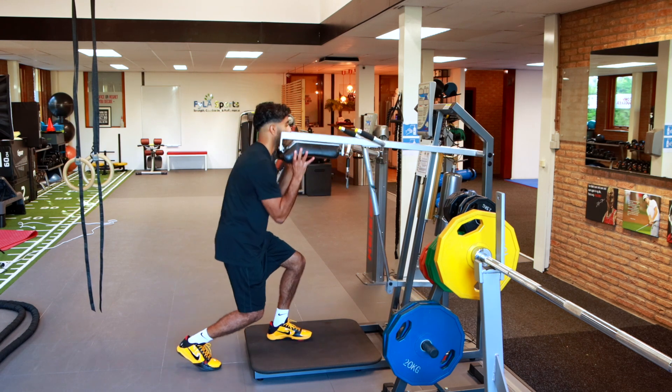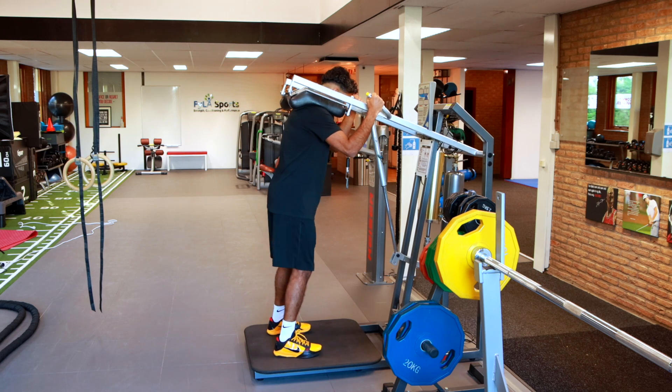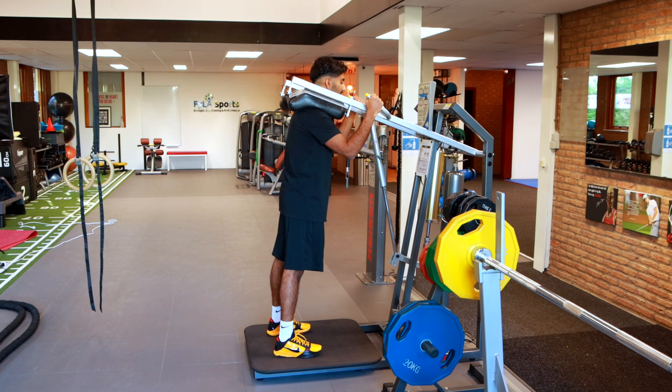From here I'm going to get nice and underneath it. I'm holding on. I like to use this because you can kind of control the resistance through the movement.